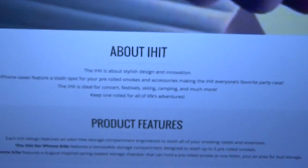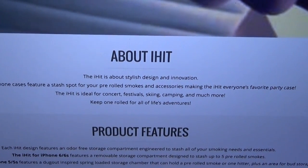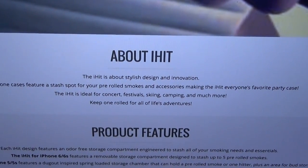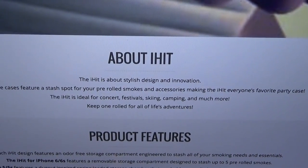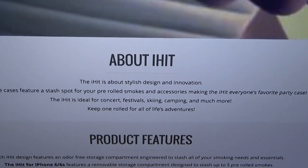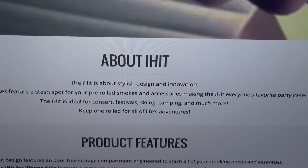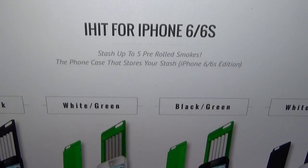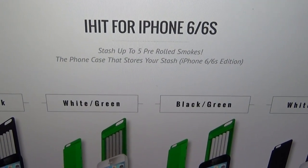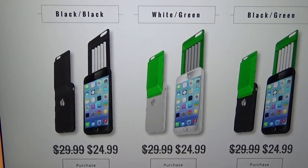I'll throw the link up in the description. About the iHit: the iHit is about stylish design and innovation. Their iPhone cases feature a stash spot for your pre-rolled smokes and accessories, making the iHit everyone's favorite party case. The iHit is ideal for concerts, festivals, skiing, camping, and much more — keep one rolled for all of life's adventures.